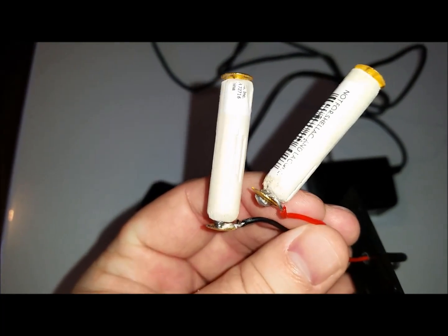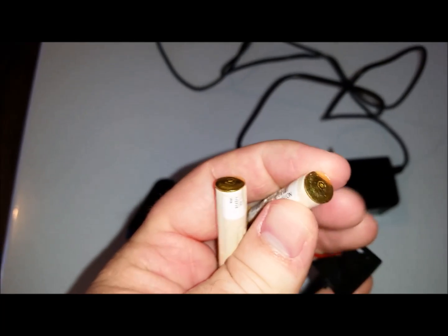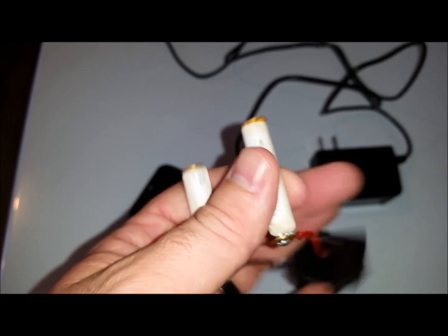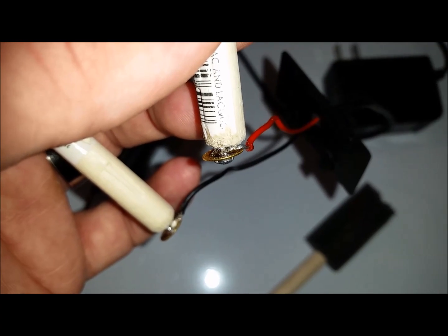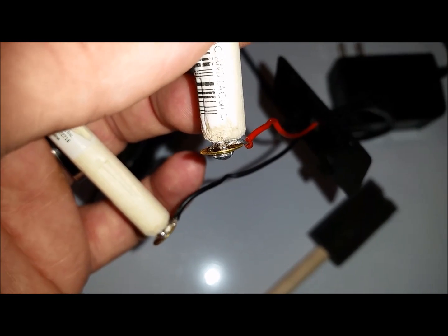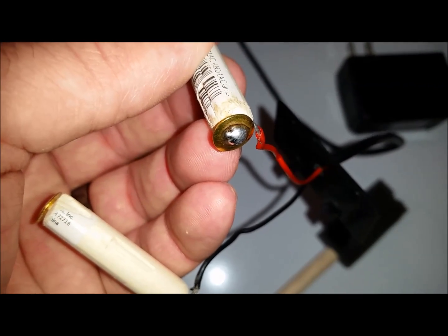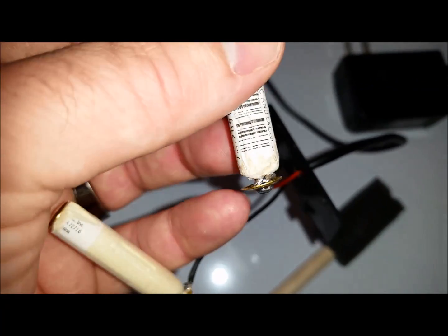Then I took these out so we could better see what I did. On either end of these dowels I put just a thumbtack in there that I bought from the dollar store. And then I soldered in these wirings to the thumbtacks. On one side I wasn't getting a good connection so I just put a little bit of soldering on that connection.